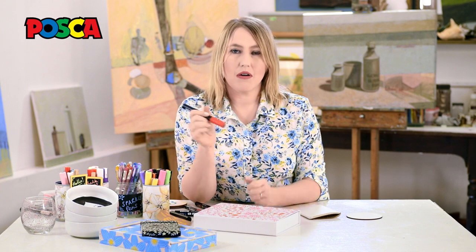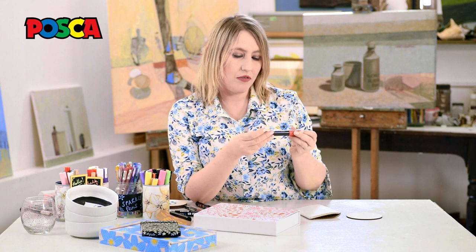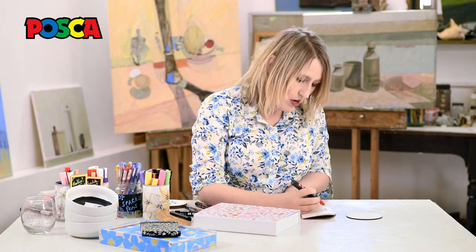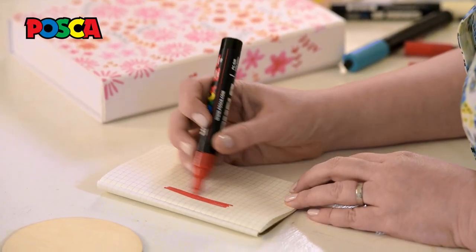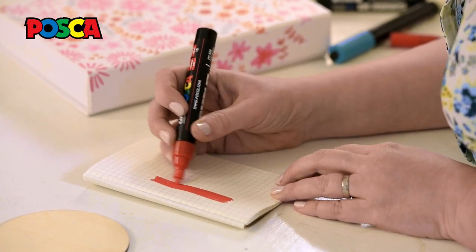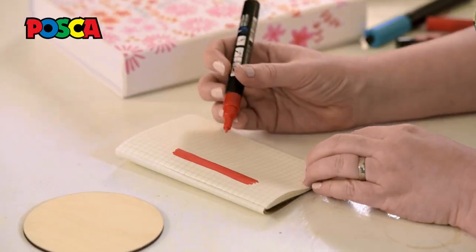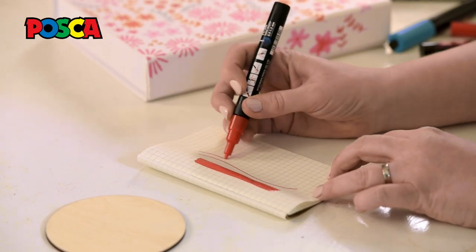Before we start, I'm just going to run through the different nib sizes with the individual pens. You can get a 5M which produces a really lovely thick line and it's fantastic when you're doing big coverages of colour — you can see that it just makes a lovely big strong bold statement. If you want something a little bit more refined, you can go for a 3M which is great for when you want to produce lovely lines.